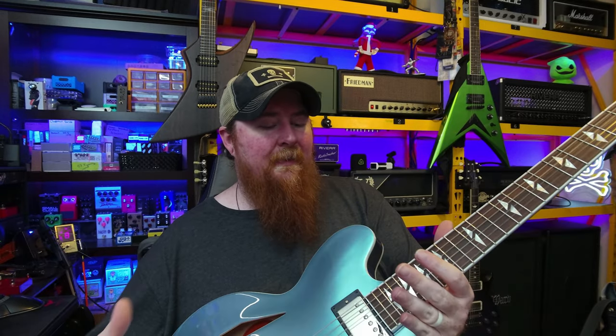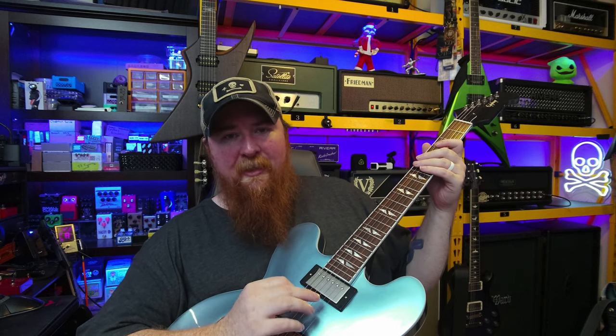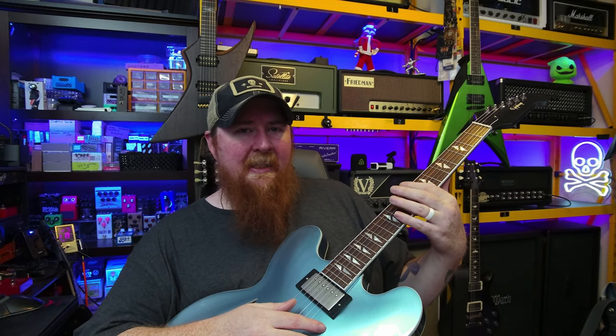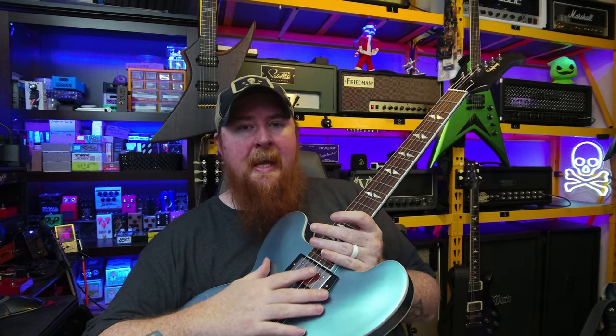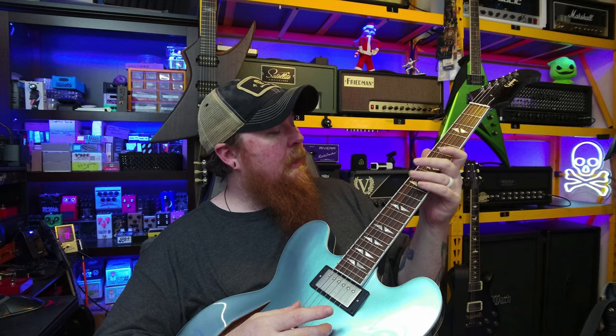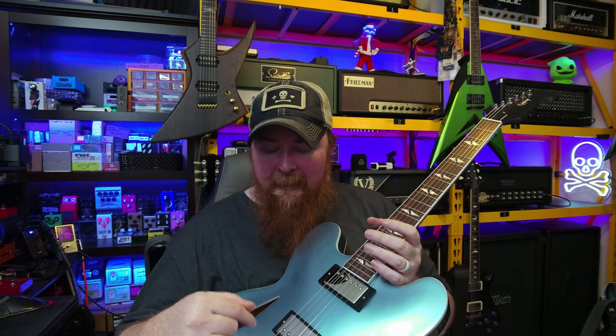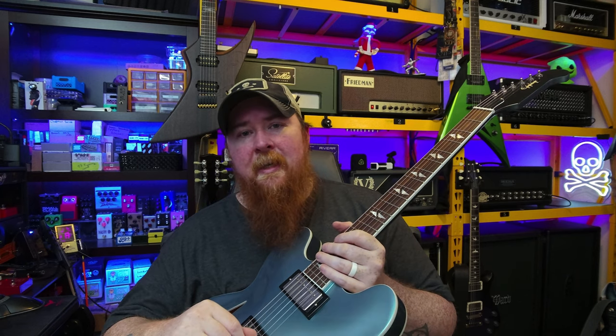The action out of the box was very playable at 2.25 millimeters, which to me is a little high — more like slide guitar territory. I personally like my electrics at about 1.75 millimeters, so that's where I set it. After adjusting my action to my personal preference, I had to adjust my intonation. The intonation was already really good — I only had to adjust two strings: my B string and my G string.